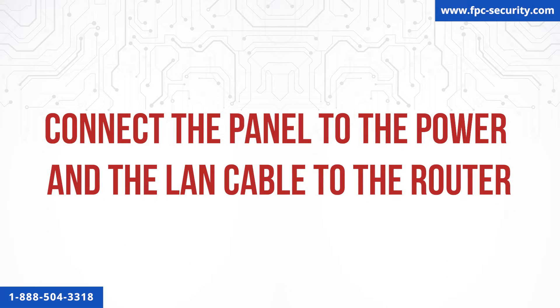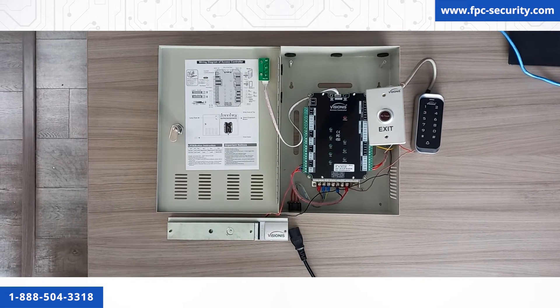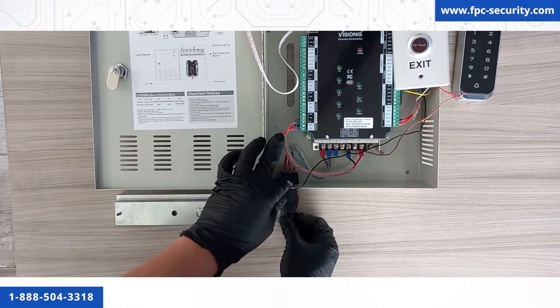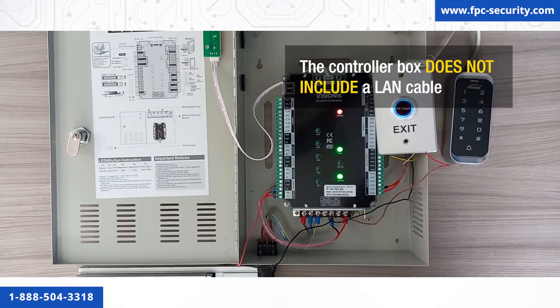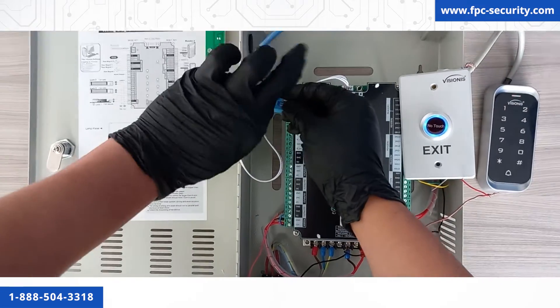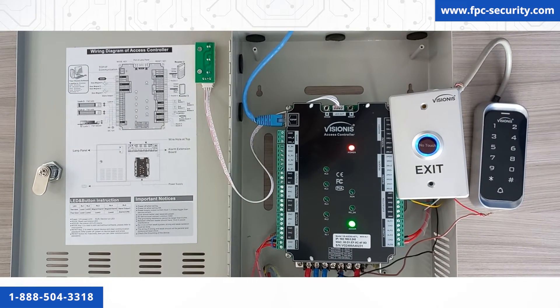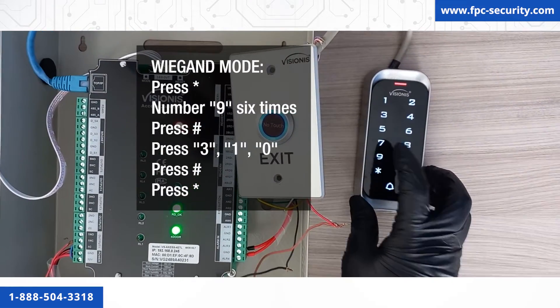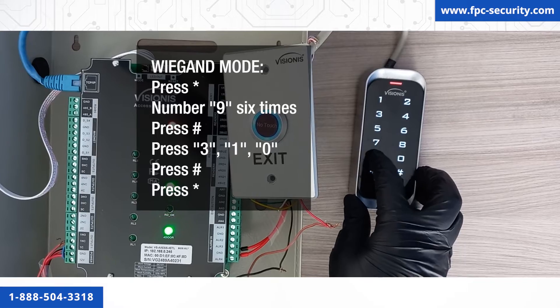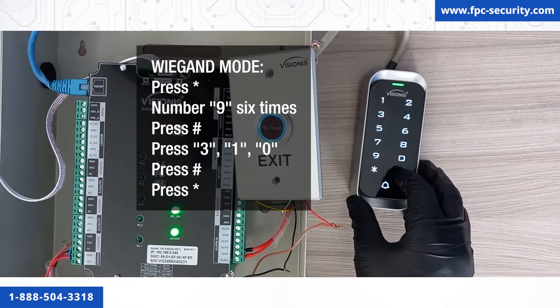Connect the panel to the power and the LAN cable to the router. Now that we have done the wiring, go ahead and connect the power cord — you will see that the panel, the keypad, and the exit button turn on and the mag lock engages. We will now connect the controller box to the router. Keep in mind that the controller box does not include a LAN cable. Grab a LAN cable and connect it to the LAN port on the upper left-hand side of the PCB board and the other end to your router. Since we connected a VIS 3000 series keypad, you need to put it on Wiegand mode. To do this, press star, number nine six times, pound, then press three, one, zero, pound, and star.